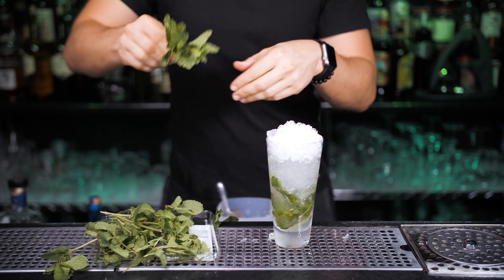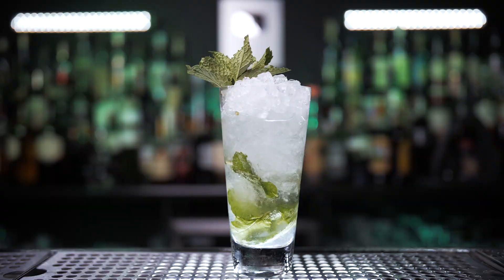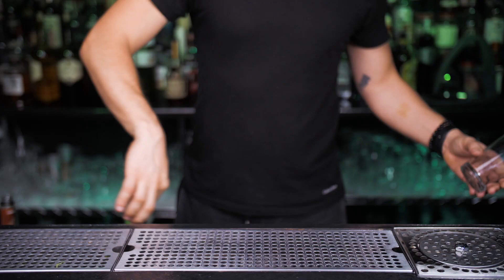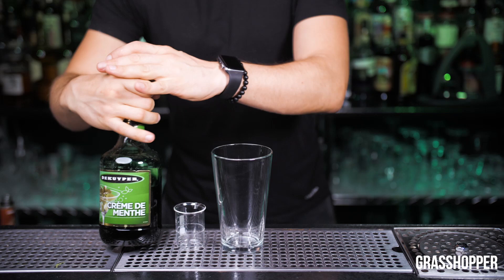Garnish with a few of the prettiest mint sprigs. And since you're going to skip vacation in Cuba this year, get comfortable in your living room in front of the TV and start sipping this incredibly refreshing and delicious cocktail. I'd really love to hear what kind of mint you use in your mojito, or if you just choose whatever's first available at the store.